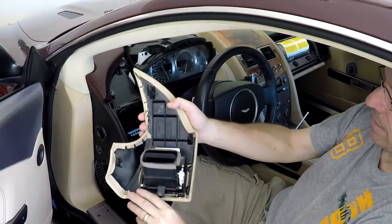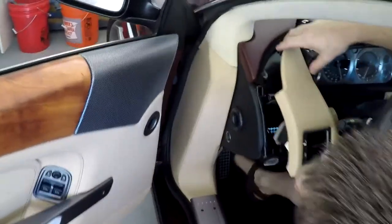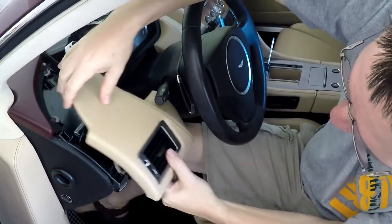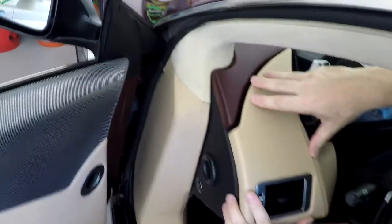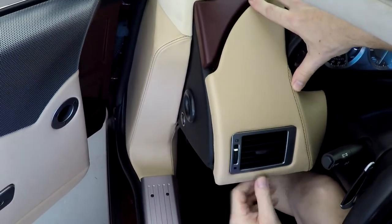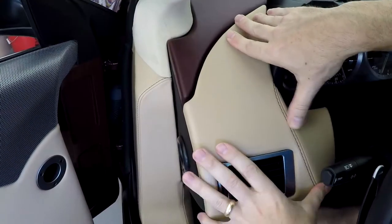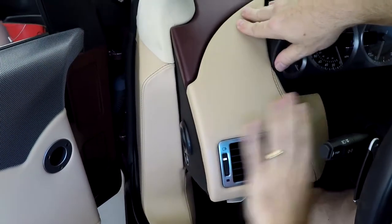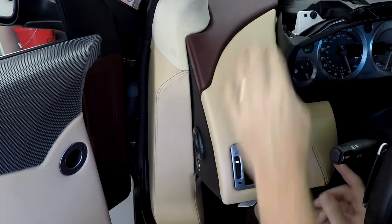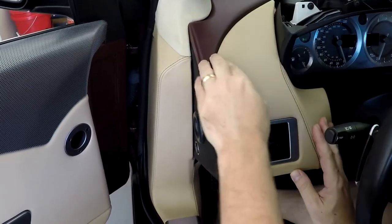Next piece is the left side of the instrument cluster. Again, four clips — same as the right side — instead of going down, you push forward. Make sure your foam around the air ducting is in place and get everything roughly positioned. If you aren't sure, take the time and check. It's a little bit by feel; you'll suddenly feel everything come together. Getting the bottom ones lined up first and giving them a push, then the top falls into place — that's been the method that works.